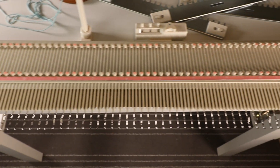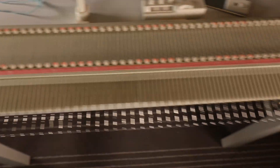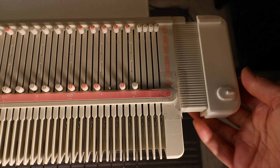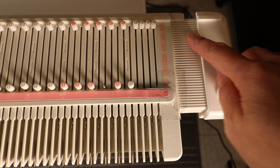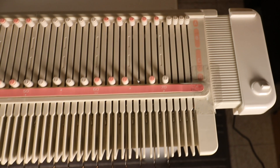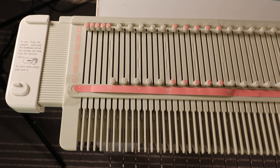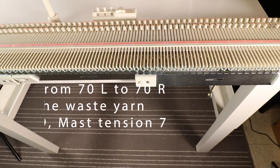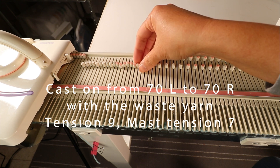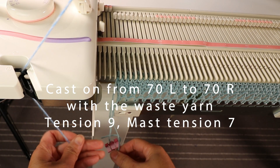There are 150 needles on this machine, but I try to leave a little bit on each side — it's easier to move your carriage this way. Remember, you can pull out the extension panel on each side. There's a lock on the underside of the machine; just press it and pull out the panel so you have enough space to rest your carriage when you knit the edges. I'm going to use needles from 70 left to 70 right, starting with waste yarn, then the main yarn. I'm going to use tuck stitch for this blanket.